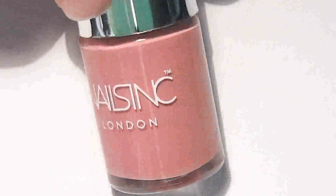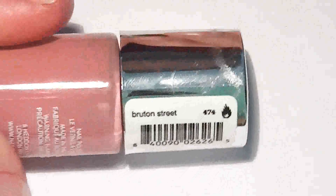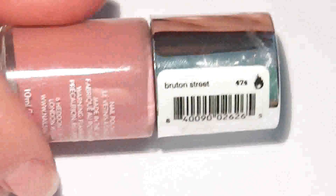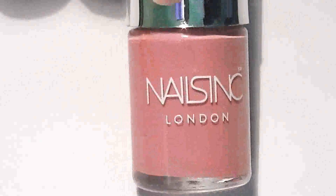Here is the base color that I use. It's a nice dusty pink color and it's by Nails Ink. I will apply just one coat of this on each nail.